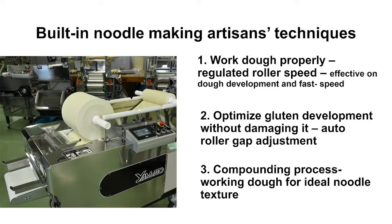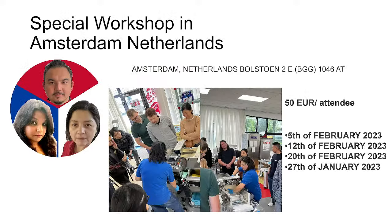It's great to watch how these machines work remotely on this video, but it's best to experience the machine in person. For those watching from Europe, we have a showroom in Amsterdam, Netherlands, with special workshops set up this month on the 12th, 20th, and 27th. Attendance is just 50 euros per person.